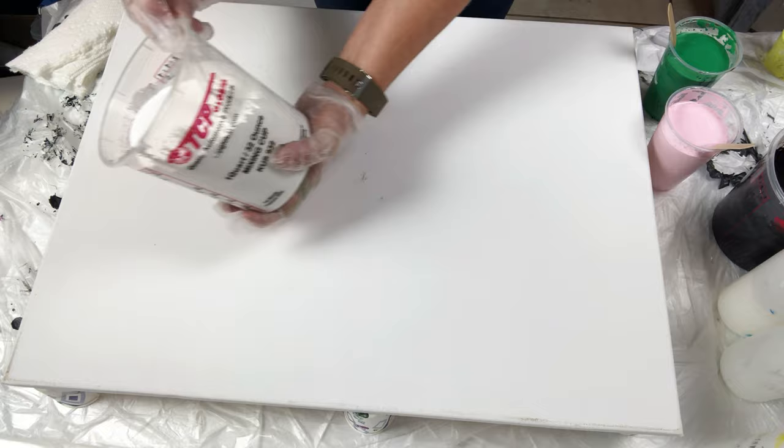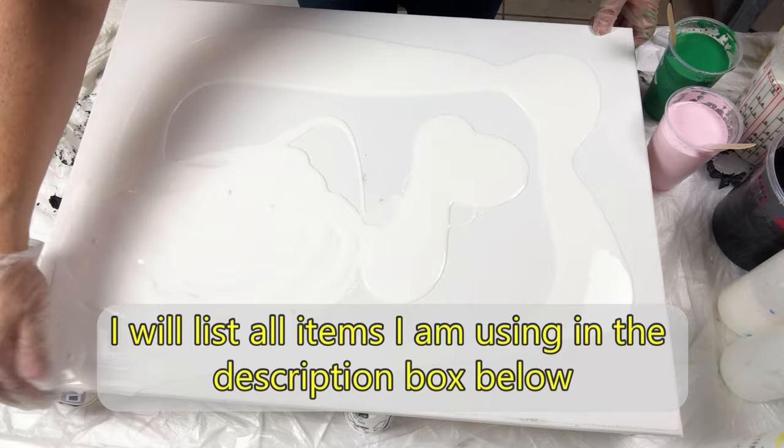Hi! Welcome back! In this video, I will be making an abstract flower garden using the balloon smash technique.